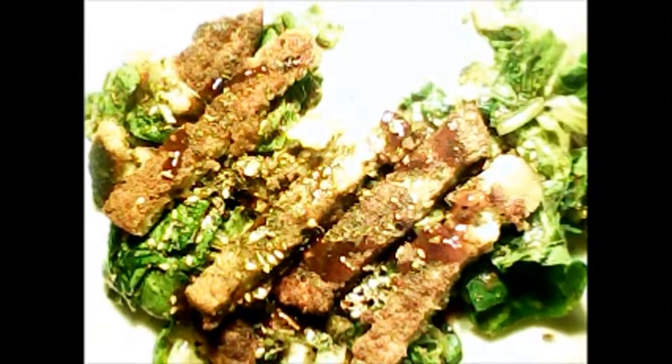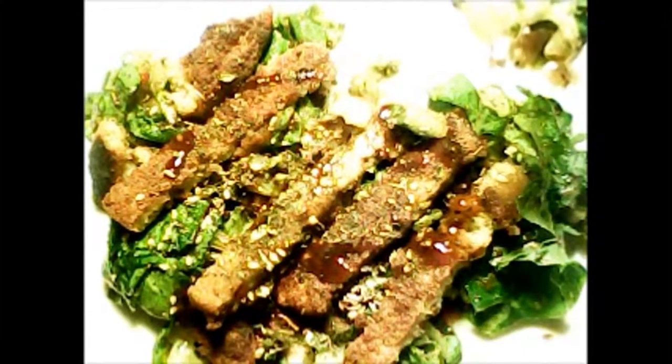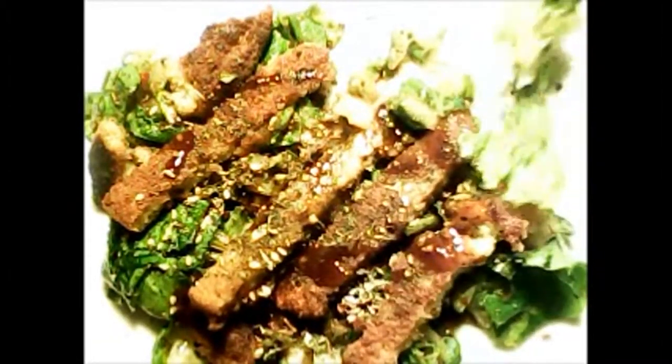Corn syrup is not good because it has a lot of GMOs in it. As you see, this is Asian teriyaki chicken strips on a bed of herb lettuce. It is definitely my pleasure in bringing this to you. You can use a mixture of any other type of veggies in this also.